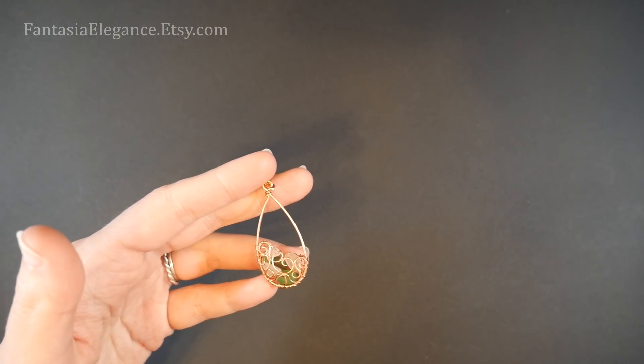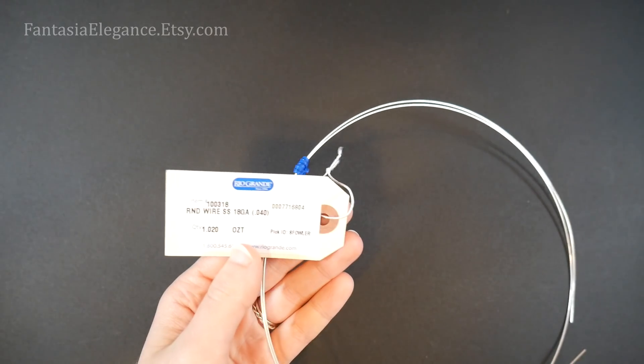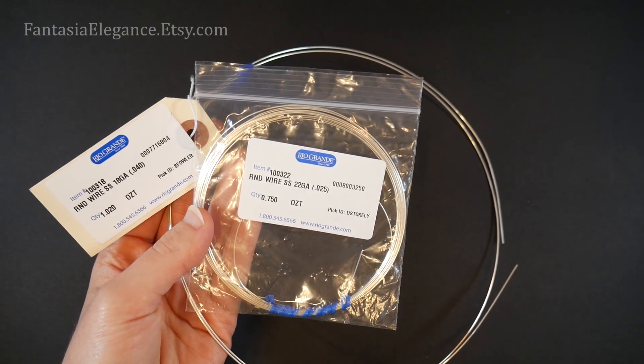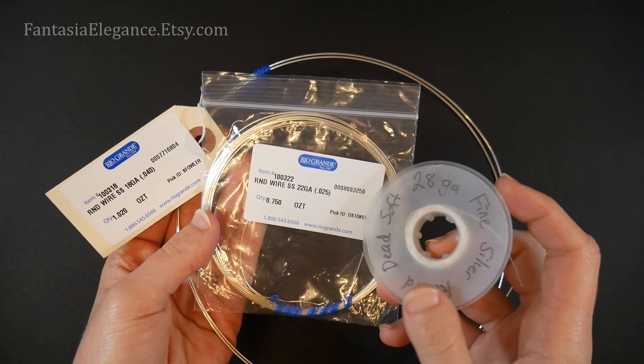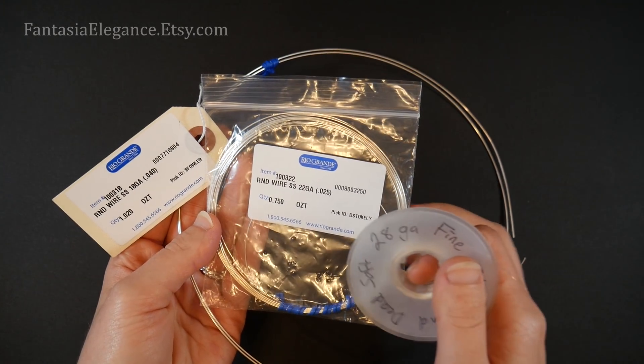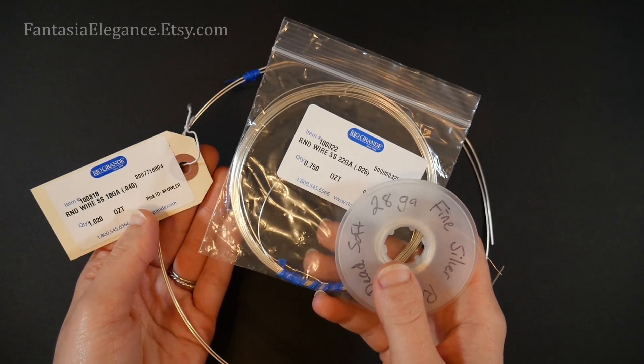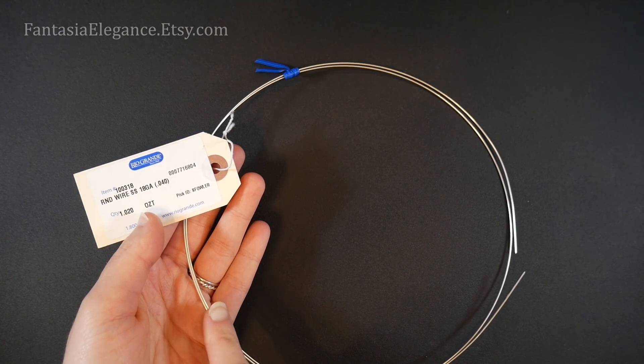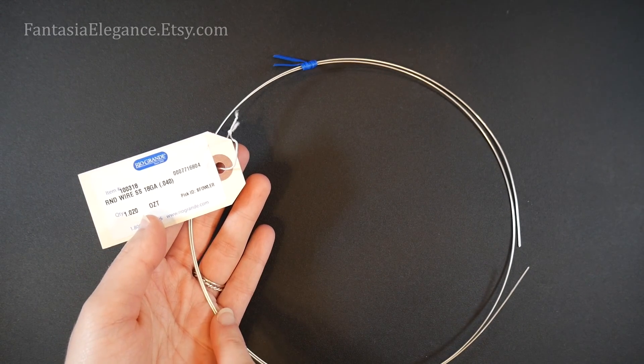As far as wire goes, we'll need three types. I'll be using some 18 gauge round wire, some 22 gauge round wire, and also some 28 gauge round wire to connect everything together. For the 22 and 28 gauge I recommend dead soft; the 18 gauge could be half hard as well.